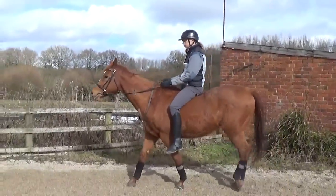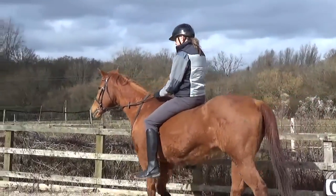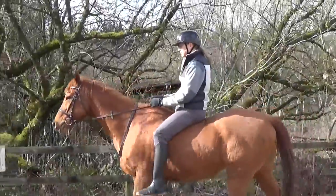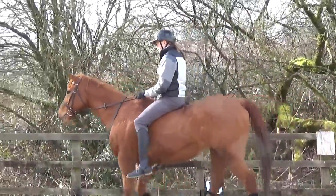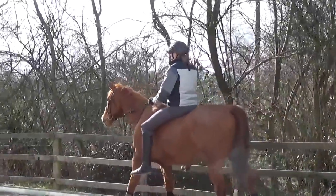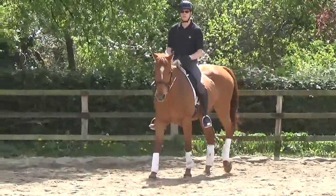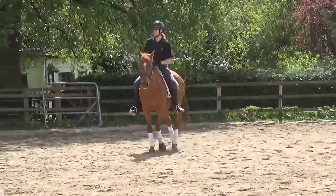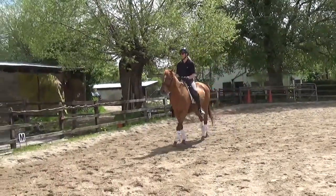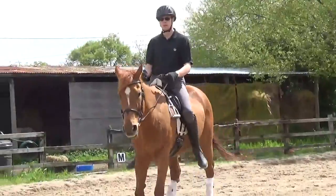Straighten her a little bit and then we'll do a halt again. Try to feel with your body that you do want to halt. Good — that's a better one. Now I can see that you're actually wanting to halt. She's ignoring you a little bit. You can speed up the leg if she's ignoring you. Good.